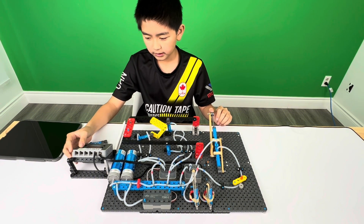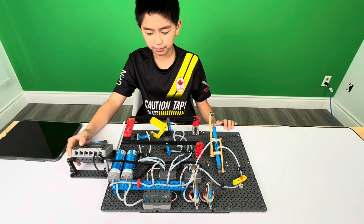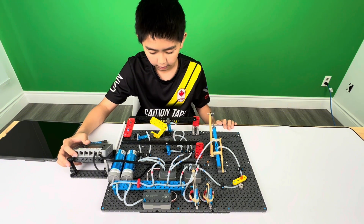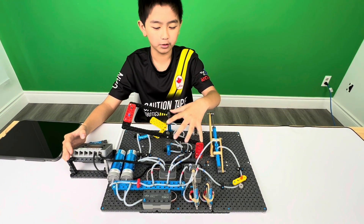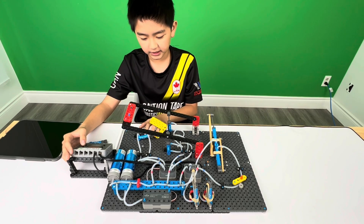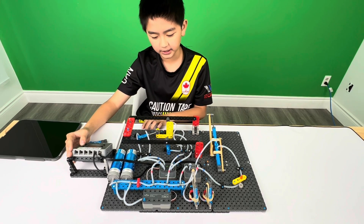These cylinders will move up to rotate something — to rotate a little thing. These move up to rotate this out, and this moves out to make it so it moves.